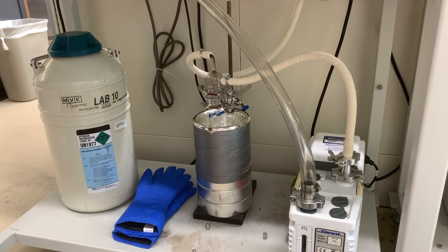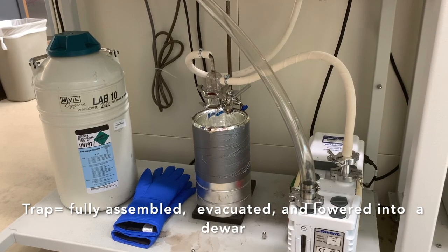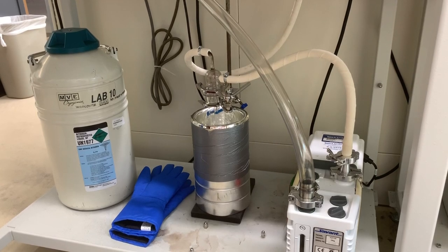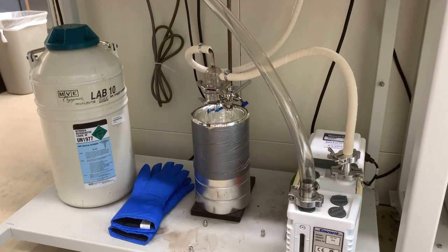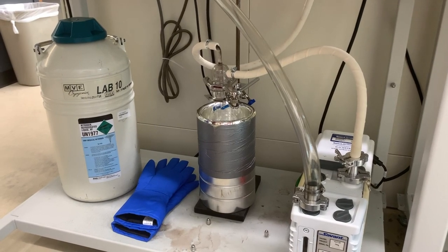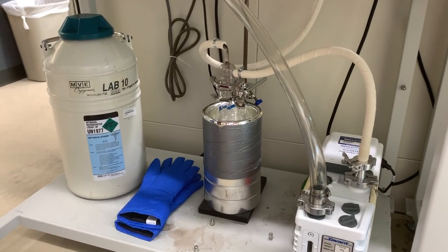What we see now is the trap fully assembled, evacuated, and lowered into a Dewar. This Dewar is made for holding liquid nitrogen, which we will be using to freeze out all the vapors that will evaporate into the vacuum system.